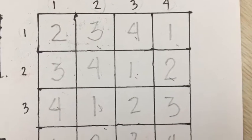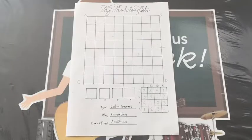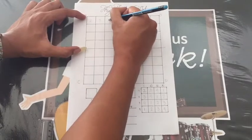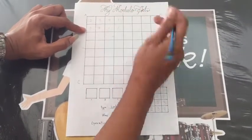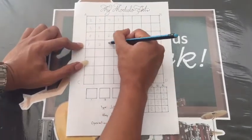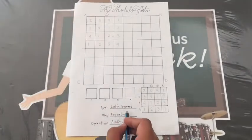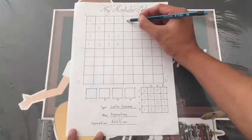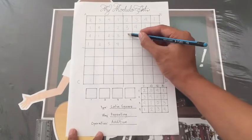Now, here's the pattern we will use. Now let's copy the pattern to the first quadrant of the Latin square. Remember that we chose repetition, so we're going to repeat the pattern from the first quadrant to the second, third, and fourth quadrant of the Latin square.